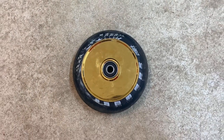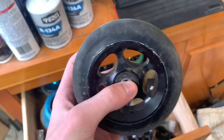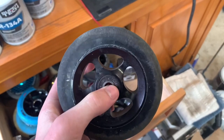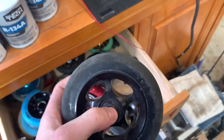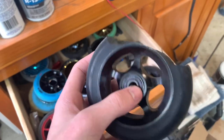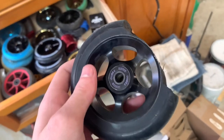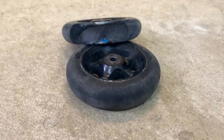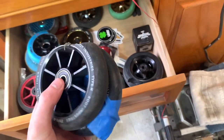Next up we got these Proto wheels. These wheels were 80 bucks — pretty expensive for wheels, so you'd think they'd be good. But this happened in two weeks of me having the wheel, so safe to say I got ripped off. I wouldn't recommend these wheels. Sorry Proto, but come on — two weeks? Are you kidding me?